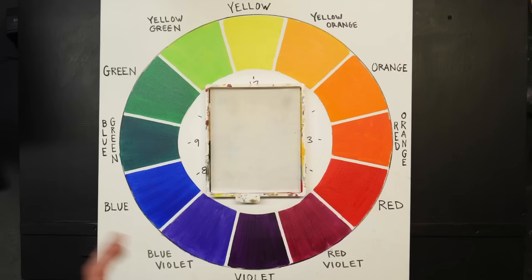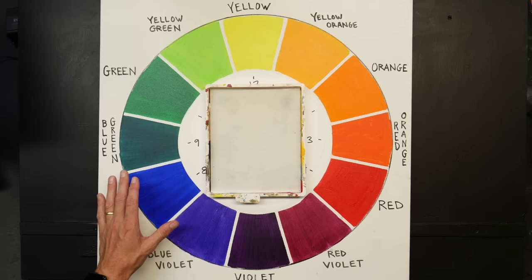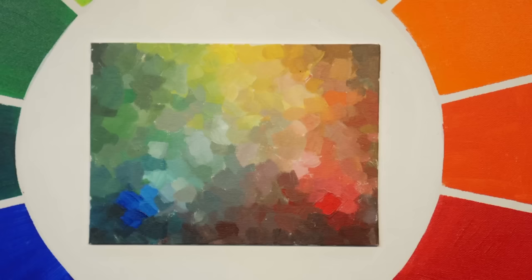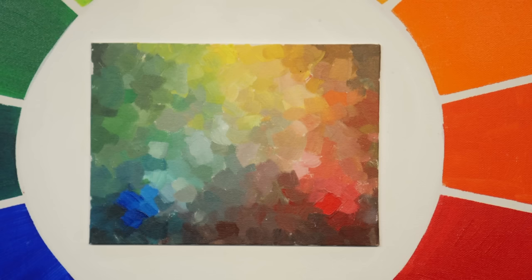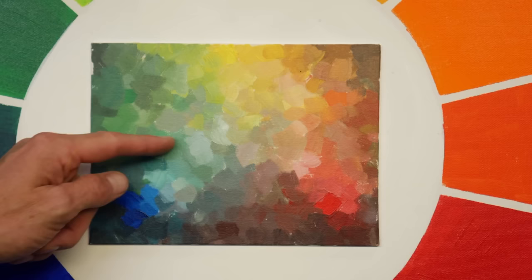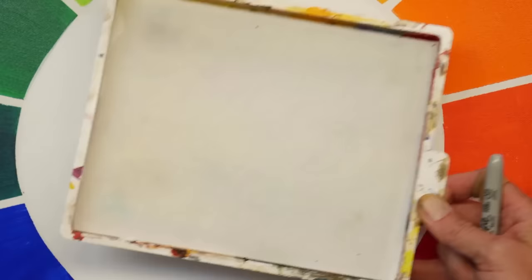How should you organize your palette? Every artist has their own preference, but when organizing with a limited primary palette I do it with color theory in mind — it's all about mixing colors. I want to think about my yellow, red, and blue and all the mixtures in between, and be able to visualize them. When I lay out my paints, I like to know that if I mix yellow with blue it will create a certain green, and adding black or white will land somewhere in that range.